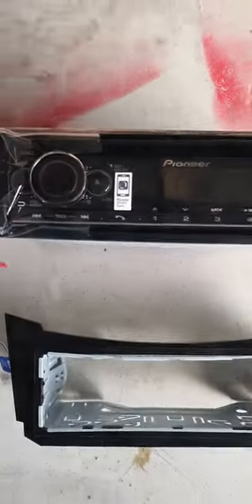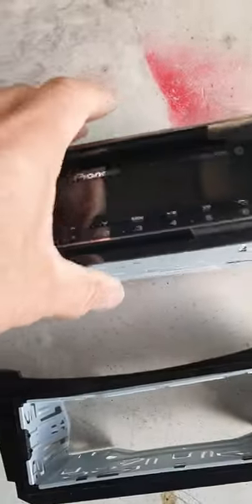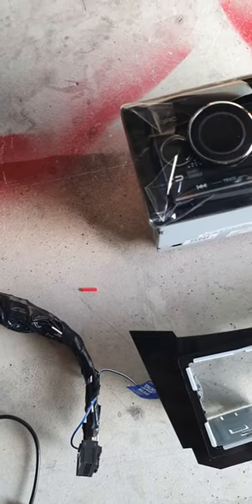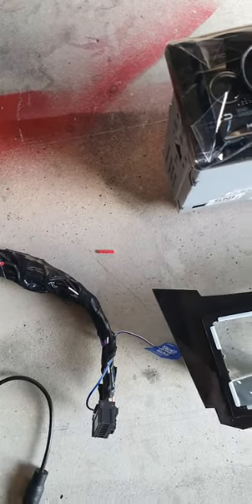There's your Pioneer radio. This one will need a bit of cutting because it's a CD player — it's a bit longer, because the back of the housing isn't quite long enough. And here is the Pioneer loom — I've actually made it up so you can go to each door speaker.